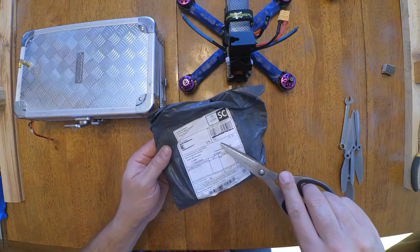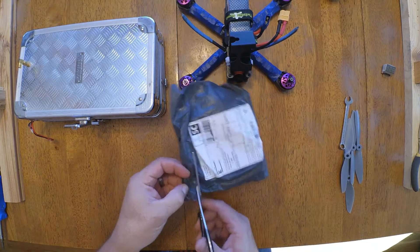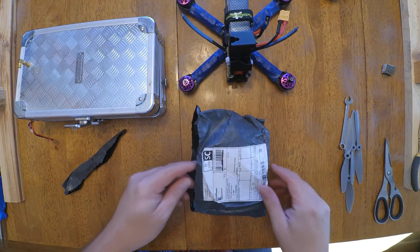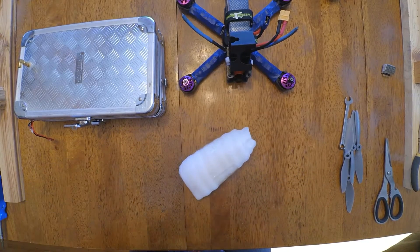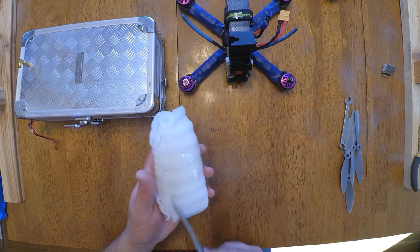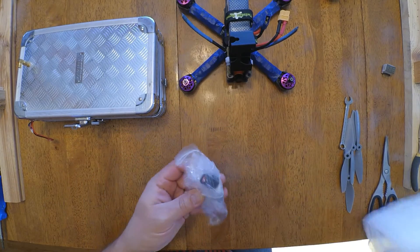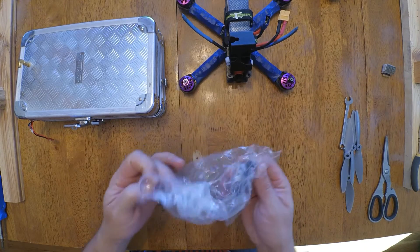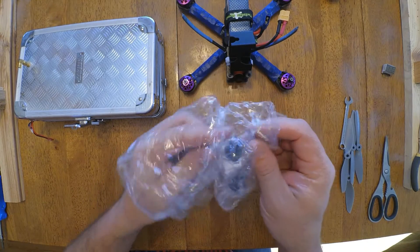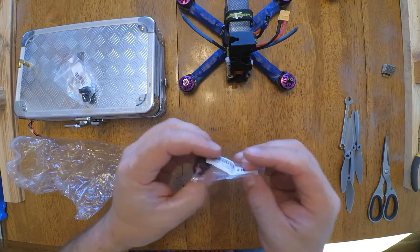Hey! These are those replacement GoPro lenses. We're going to see if it fits on that. You can't tell by the packaging by now - it's from Banggood. That is what they look like.